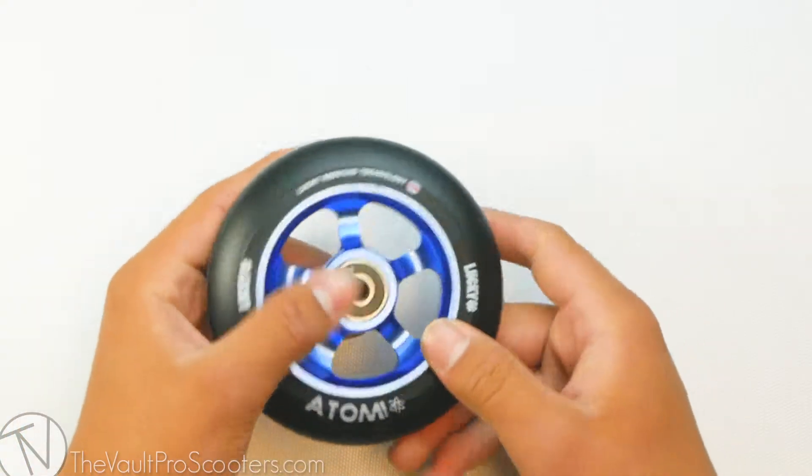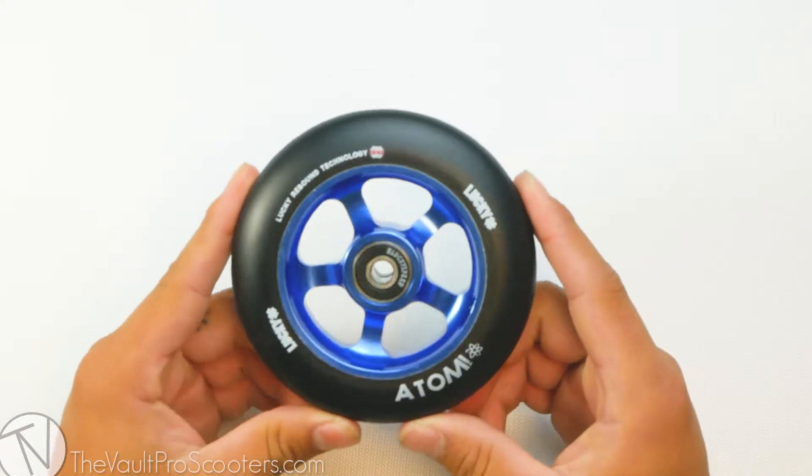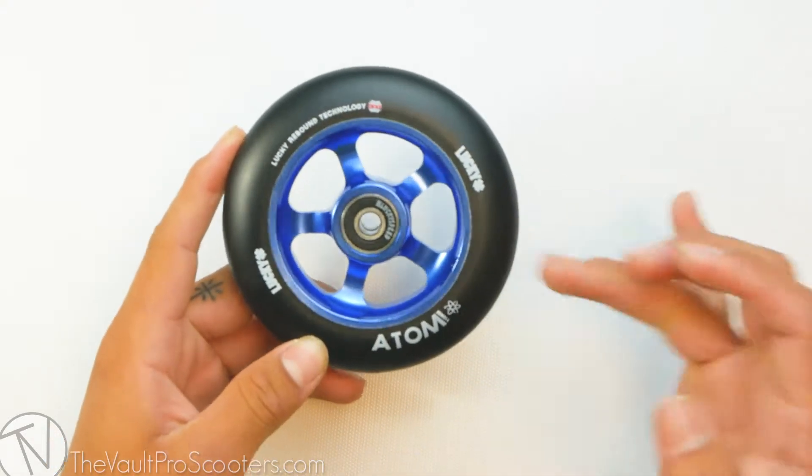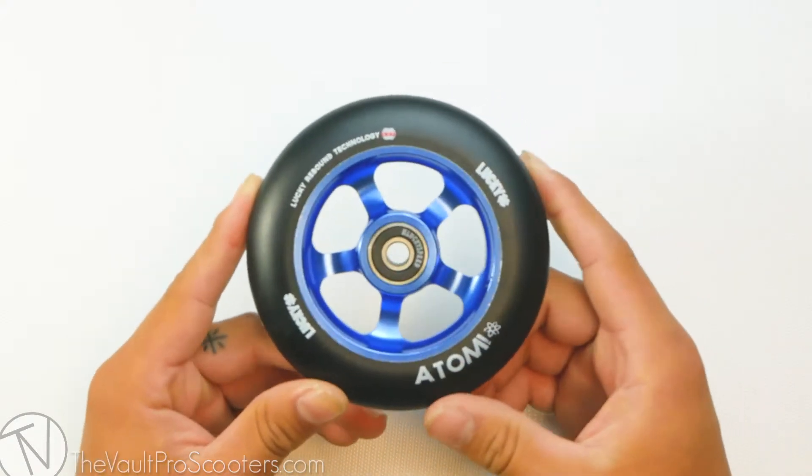This wheel does come pre-installed with Lucky bearings, so you will be rolling really nice and smooth. This wheel does come in six colors: black, blue, black with neochrome, teal, highlighter with black, and white with neochrome. They're all listed on our site.